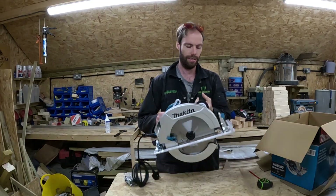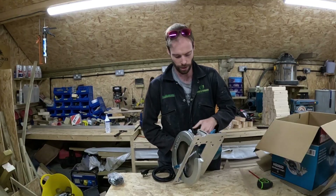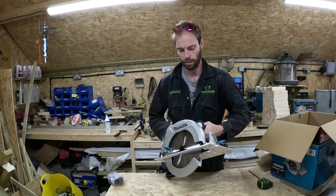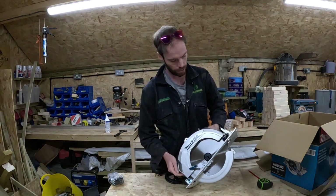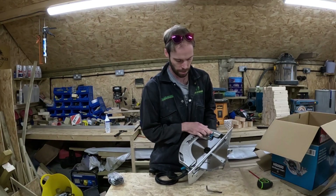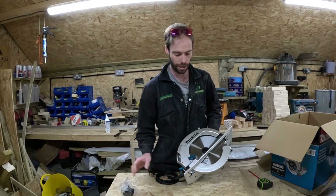So this is the saw. Looks fairly straightforward, it is heavy, looks well built. It's got a nice little grab handle on the front there, looks quite good. All the usual things you'd expect from a circular saw — angles at the front, level, and depth change.